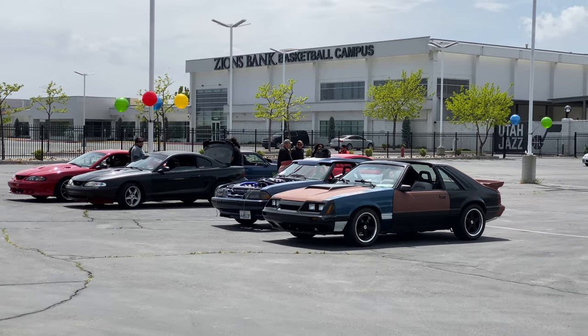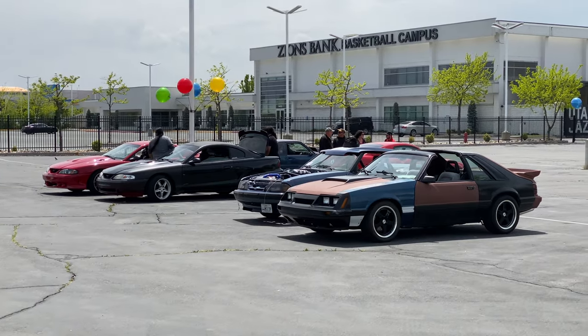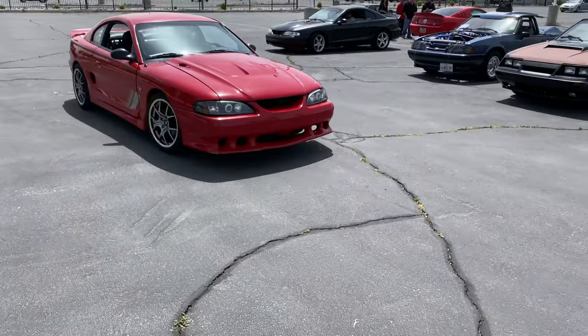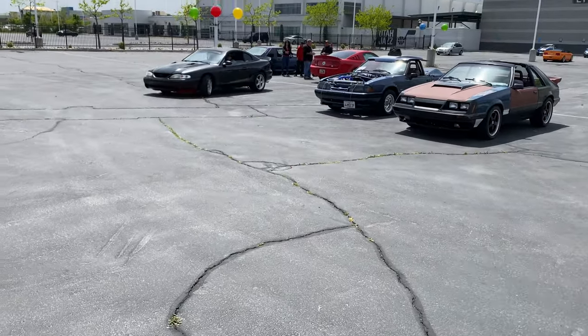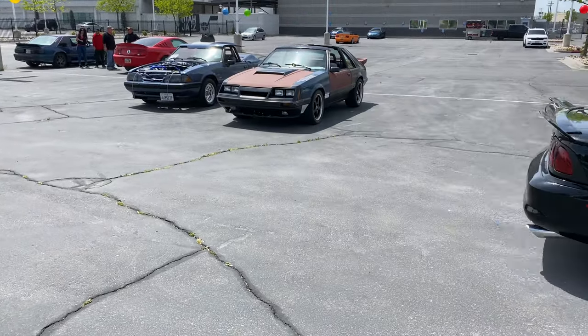Just a few stragglers left — it's mostly our Fox Body crew hanging out. I've talked to a lot of really cool people today and learned a lot about the cars. A lot of cool stories — there are so many details you just don't know about, things people have done to their cars, things Ford did to them from year to year. It's pretty cool what you can learn when you just get out and chat with people. Thanks for joining, guys. See you next time.